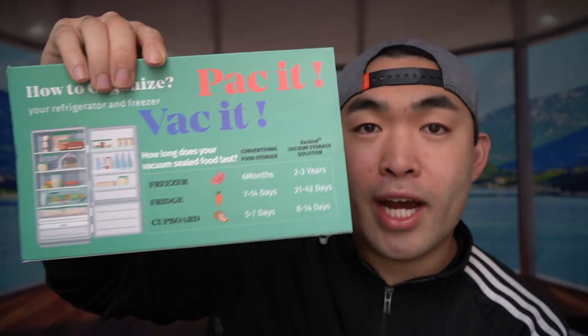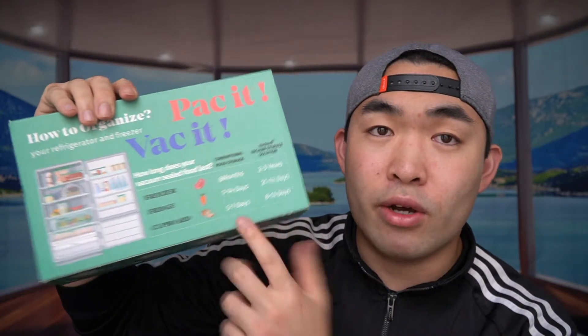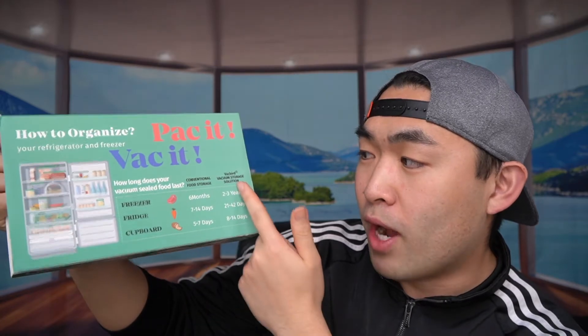Welcome back. Now that you saw the quick test of the product, you can see it actually does work and it works very well. This is definitely really cool because it's reusable and also resealable multiple times. On the back of the packaging it tells you how long you can actually use the product for once sealed — you can put it in a freezer, fridge, or just in a cupboard for however long it says.